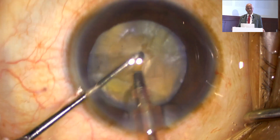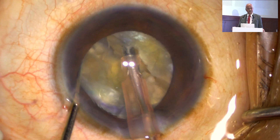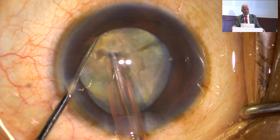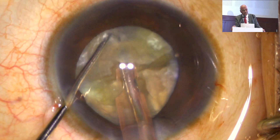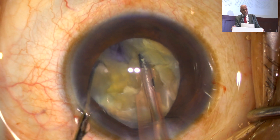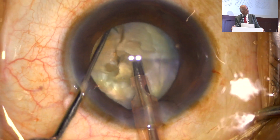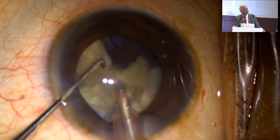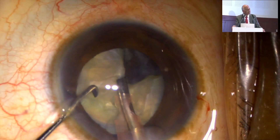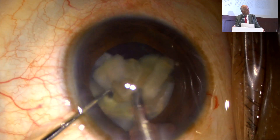To avoid pressure on the posterior capsule, we should do a slightly larger rhexis in such cases. You will see how I am handling this case. See, I am going down — my tip properly goes down, not horizontal, slightly slanting. And see here, these are the fibers behind — leathery fibers. Unless and until you separate those fibers, you should not go to the piece. What I am doing is completely separating the piece.